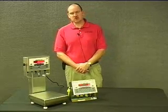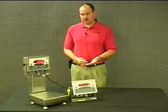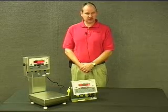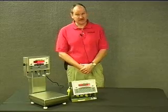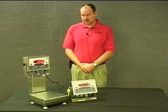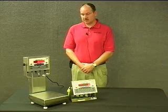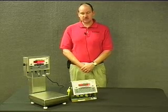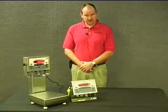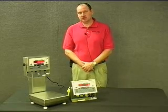Looking at some of the jumpers on the main board: the one highlighted is for your sense lines, so that would be if you were using a four-wire or six-wire load cell connection — that's where you would select use of sensing or not. The second highlighted jumper is for firmware updating. One of the really exciting things about the CW90X or the CW90 is the ability to update the firmware by flashing it, accomplished by using Revolution 3 software.